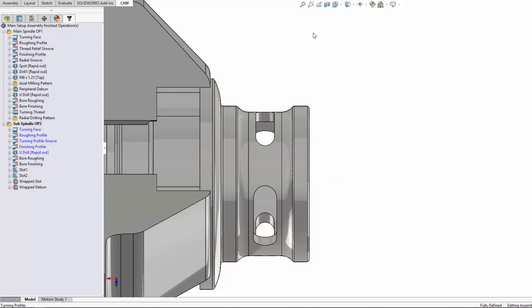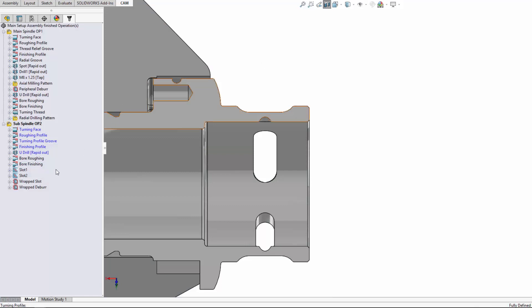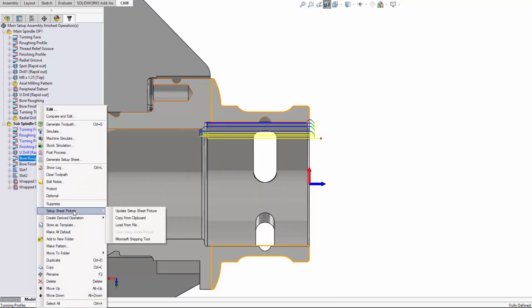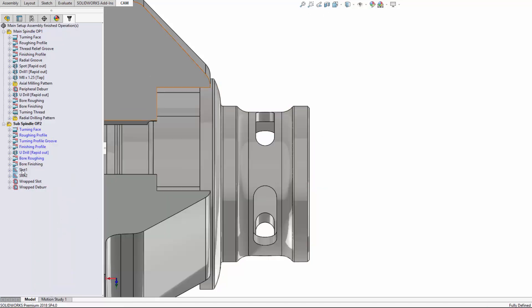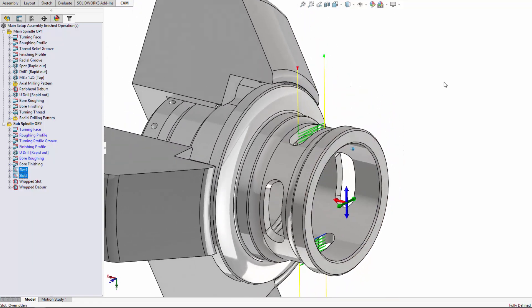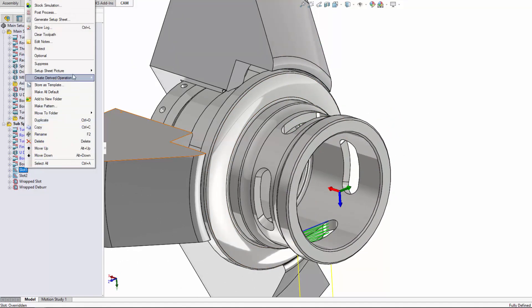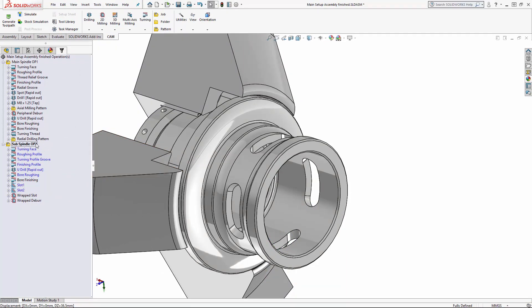For bore roughing and finishing, it might be that we want to capture some of the internal shots of this part, so we can use the section view. I've created a plane here earlier which represents the XZ plane of my turn part. With the toolpath previewed, I can go to 'Setup Sheet Picture' > 'Update Setup Sheet.' You can then turn that off and look at some 3D shots — position this at a nice angle and do the same thing: update setup sheet picture.